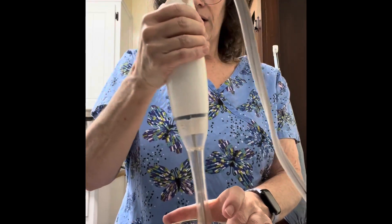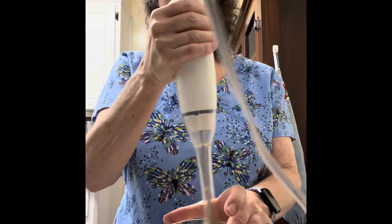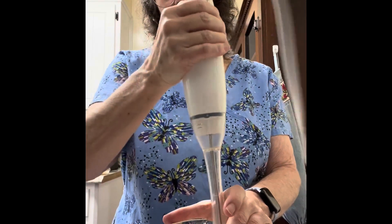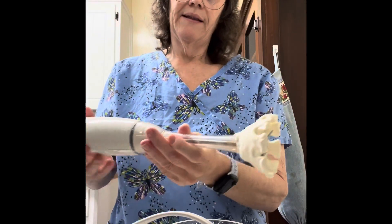I think we are almost to that point I'm looking for. If any of you have ever done a high protein diet and had bulletproof coffee, this is kind of similar to bulletproof coffee. There we go!